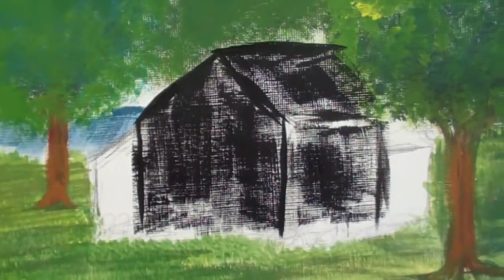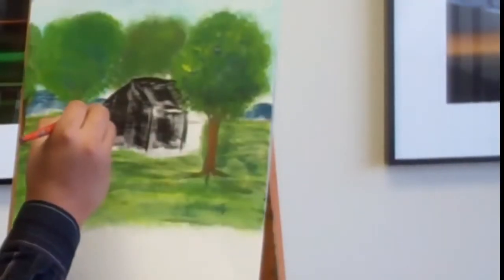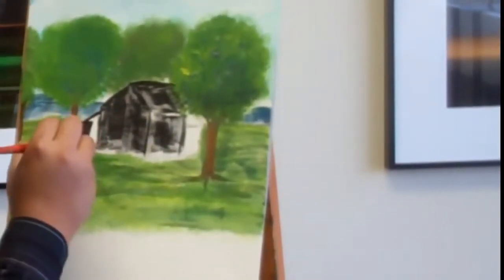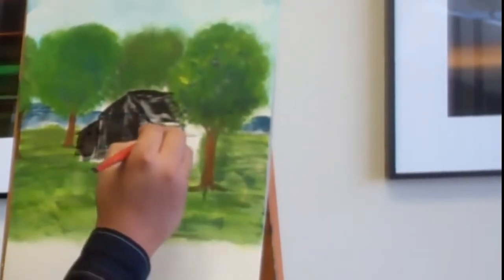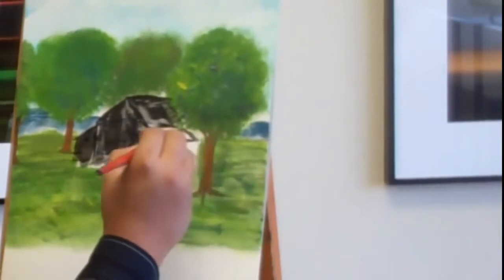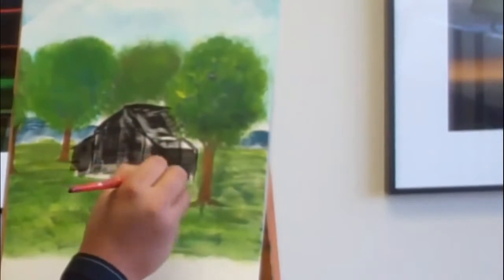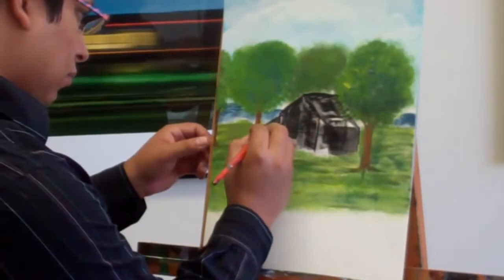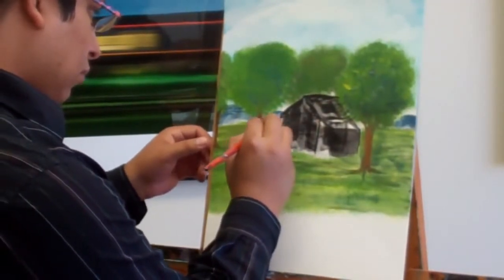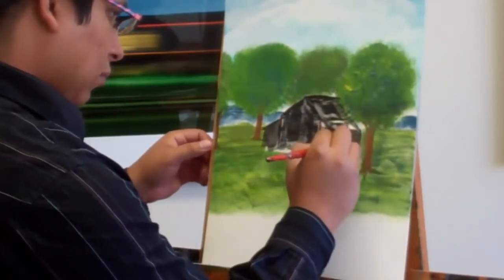It's okay if you have a couple of white spots. So now I'm going to add a few attachments to this building. You should have something like this.